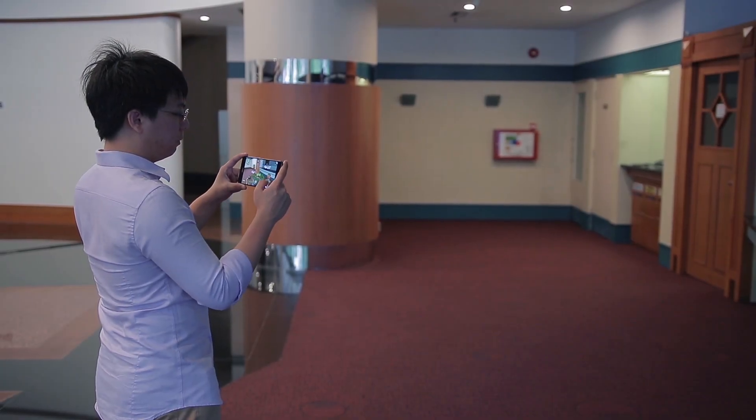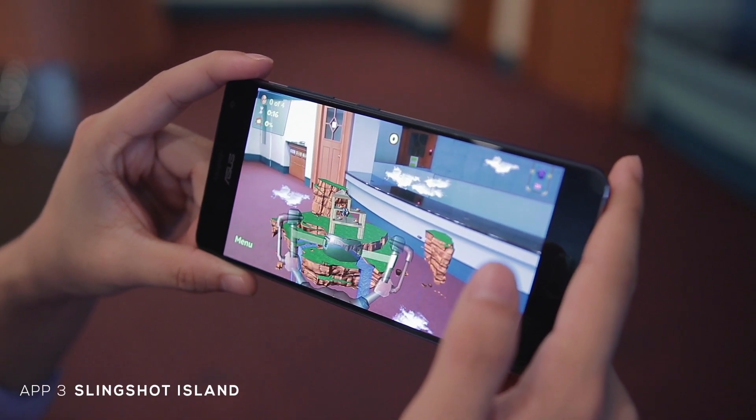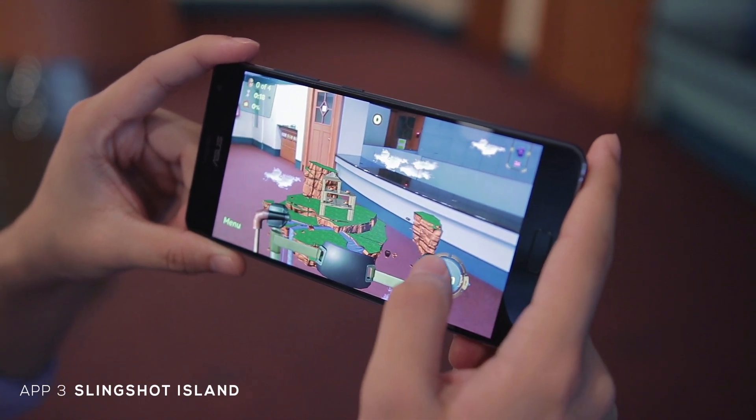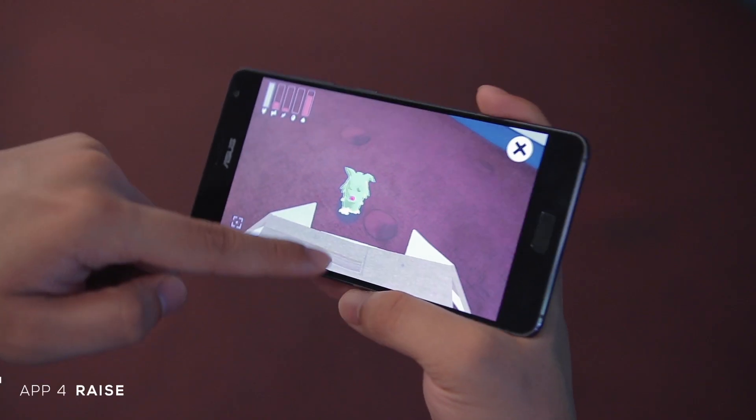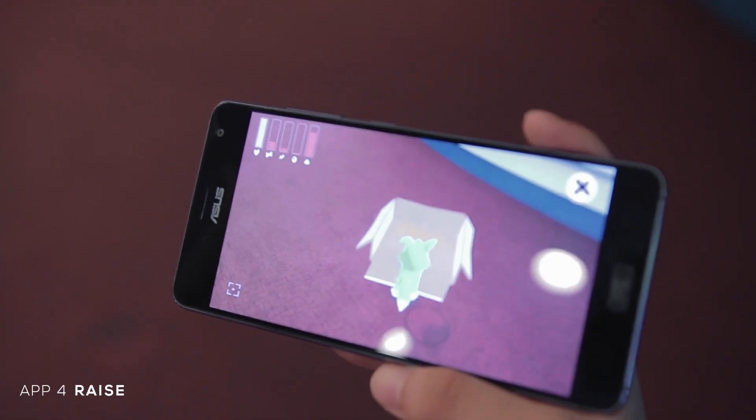You can also play games with the augmented reality features, but frankly they're a bit underwhelming. Most of the games only show off the AR features but don't really have much replayability, so if you're looking for something novel you might have to wait until better games are out in the AR market.